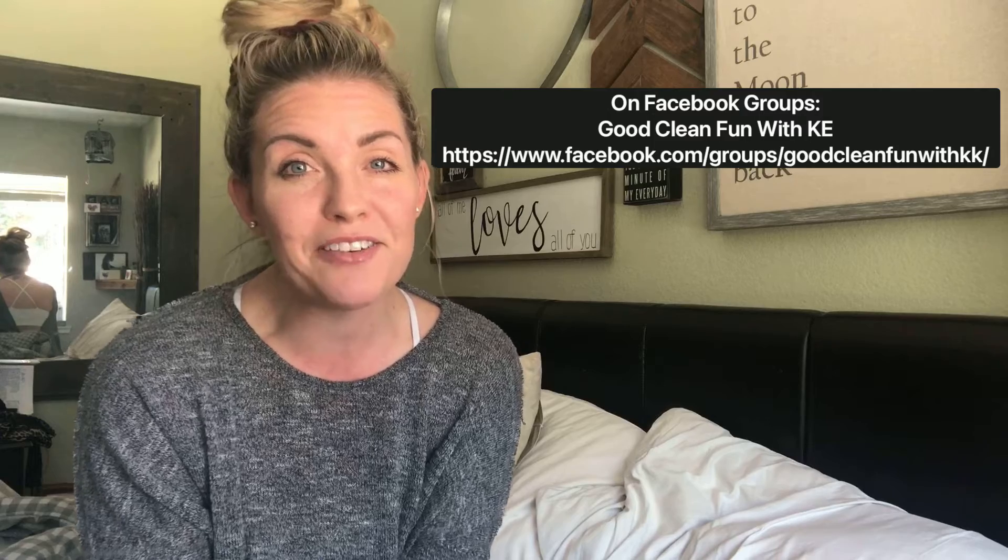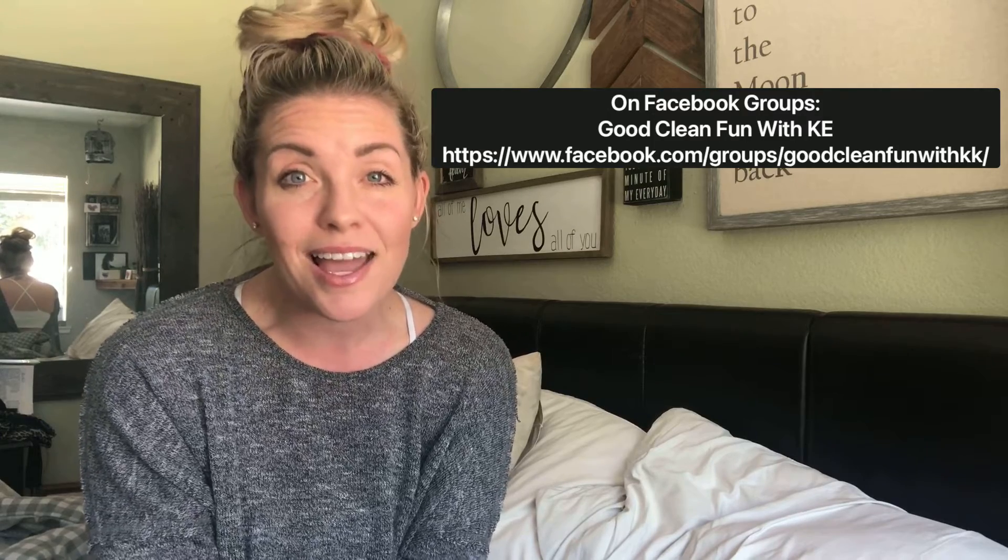And if you're a part of my Facebook group, Good Clean Fun with KE, I am doing a weekly challenge giveaway with Norwex products. I am an independent consultant with Norwex, so I'm going to be using all Norwex products. About two years into my Norwex journey, I decided to finally get rid of all of the chemicals. I was holding on to a couple of them, like the bleach, thinking that I was going to need them.